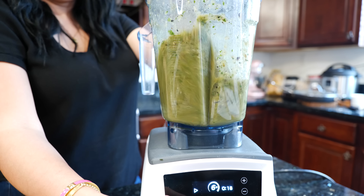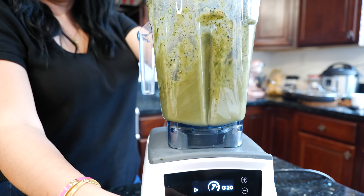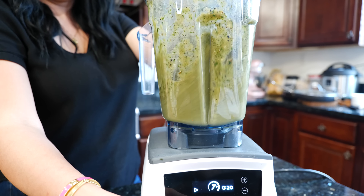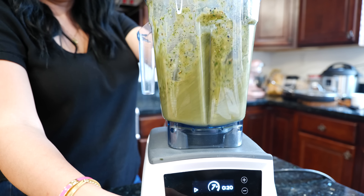Add your cilantro, your salt — and you'll notice your roasted salsa does require a little bit more salt. Add your citrus juice. Now we blend until smooth.